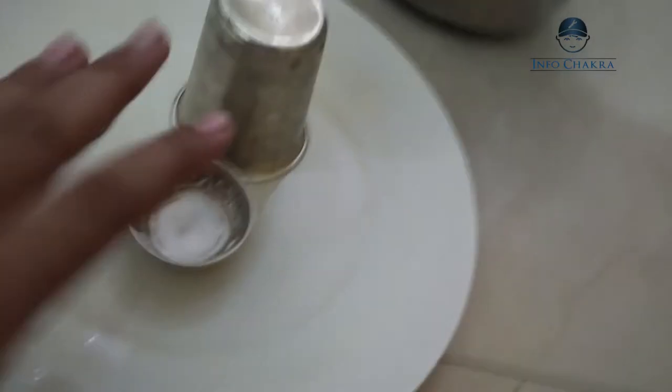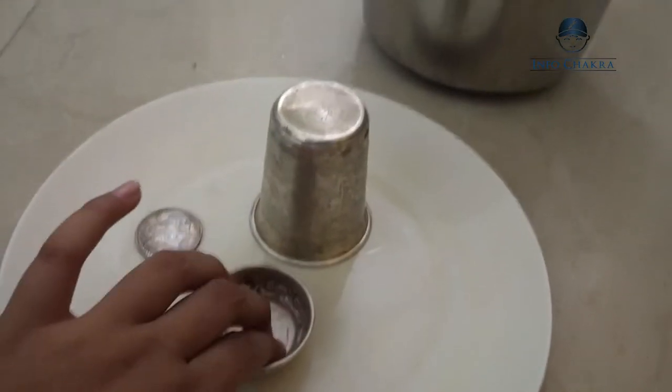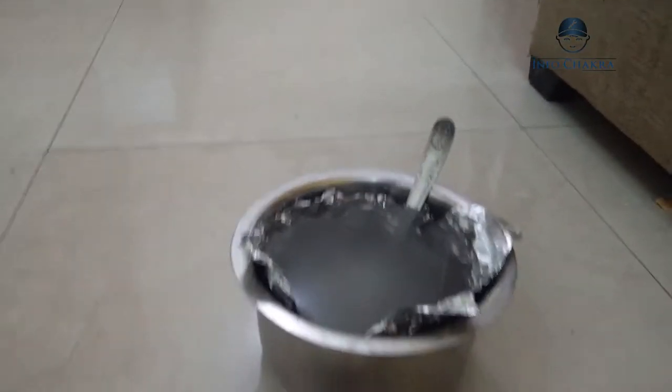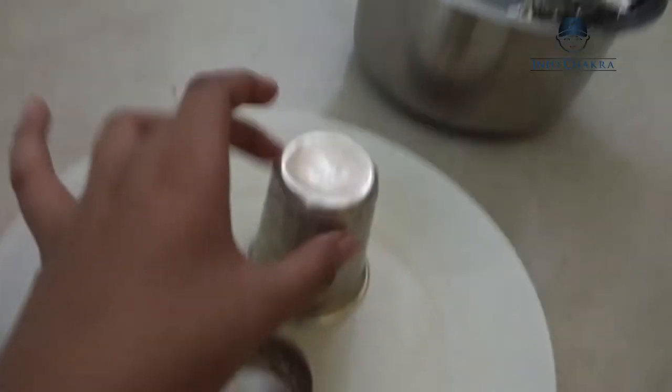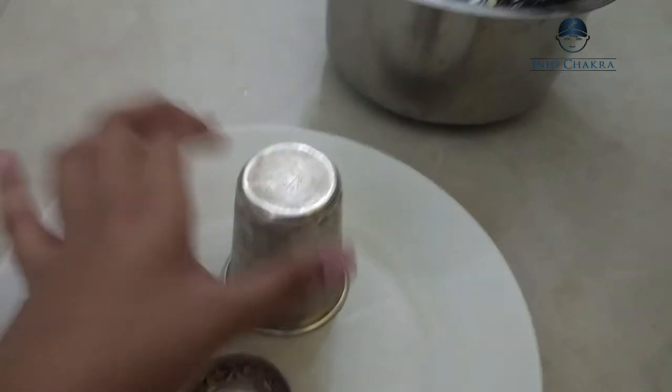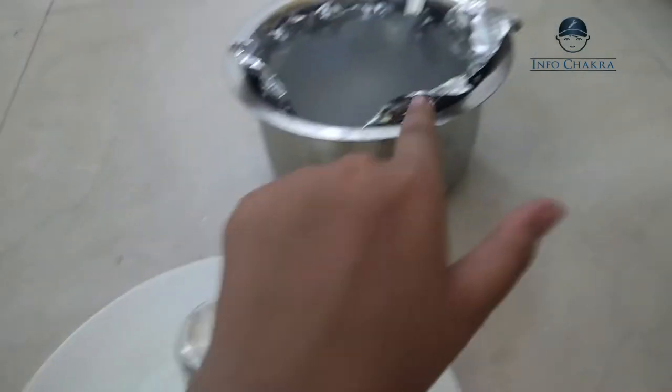What actually happens is when the silver sulphide is kept with the aluminium foil and submerged in boiling baking soda water, a reaction takes place which transfers the stains — the silver sulphide, which is black — to the aluminium foil.